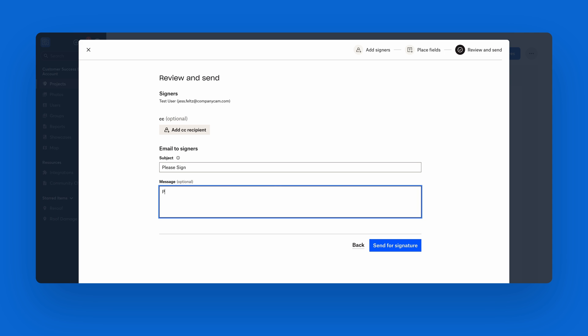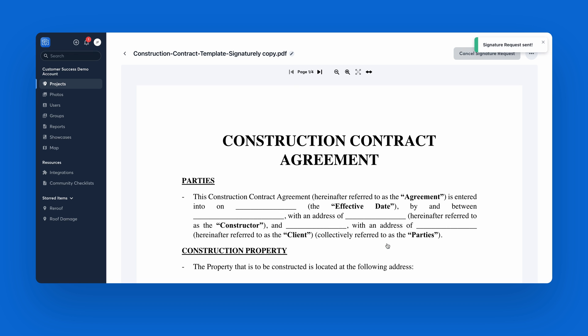Add a message and send the doc off to be signed — no envelope, stamp, or address necessary. Once it's signed, you'll have that signature forever, saved in your account in the corresponding project. It'll always be right at your fingertips, not buried in a dusty filing cabinet.